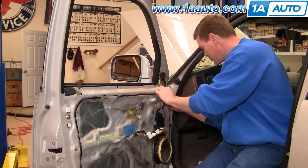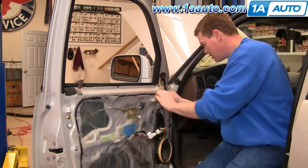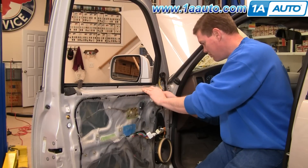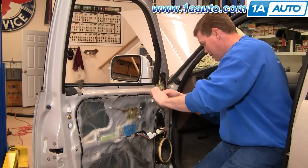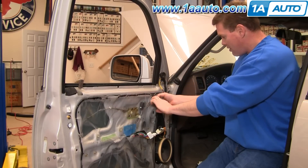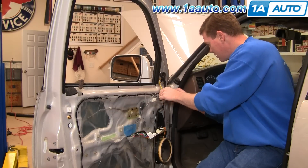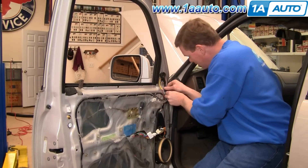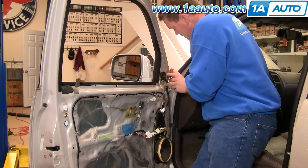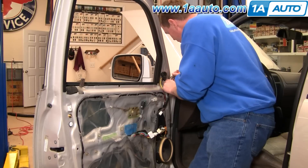Pull your water shield back a little bit. Try not to rip it or stretch it too much. Your harness plugs in right here — press down on the tab, disconnect the harness, pull it through. Then use a screwdriver — there's a little clip here — push down on the top and pull out.